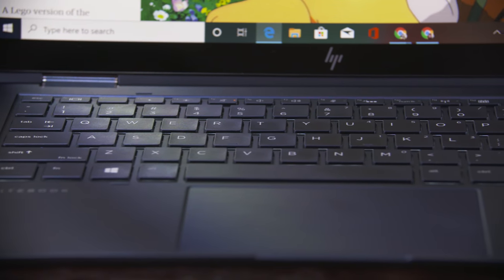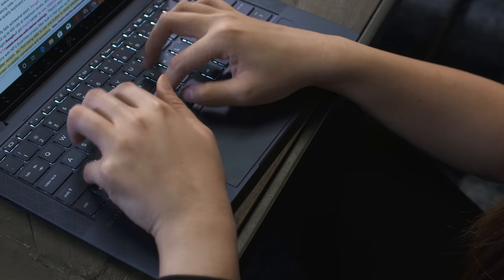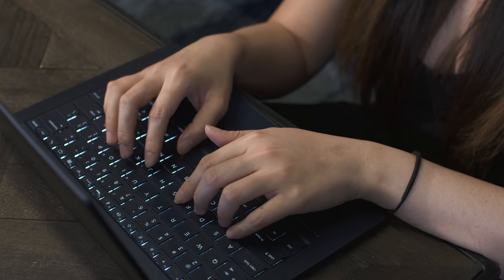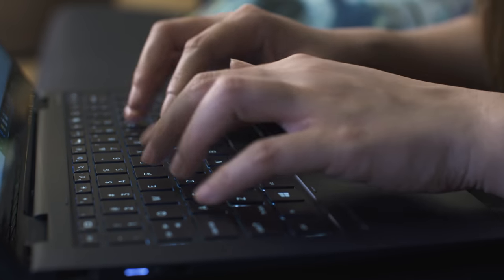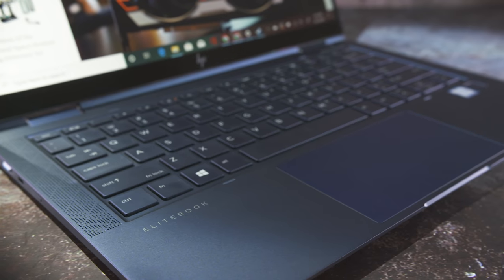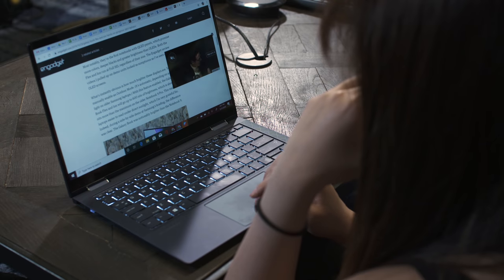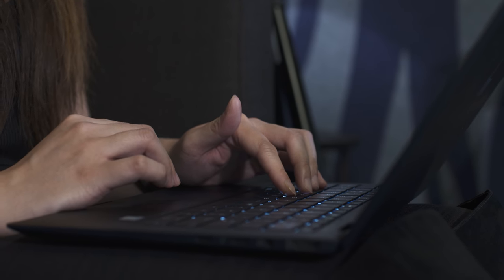Typing on the Elite Dragonfly was comfortable, thanks to a well-spaced layout and cushy keys. The buttons here aren't as deep as those you'd find on a ThinkPad, but there's plenty of travel, especially for a laptop this thin. Plus, the keyboard is so quiet that it barely makes any noise, even when I'm smashing the spacebar in a wild rage — which could be a bad thing for those who like to passive-aggressively express their anger through keyboard noise, but good for your neighbors. Sitting below the spacebar is an amply spaced touchpad that's responsive and easy to use.